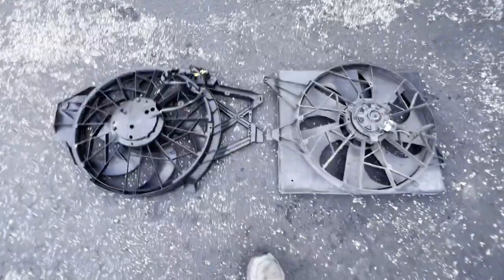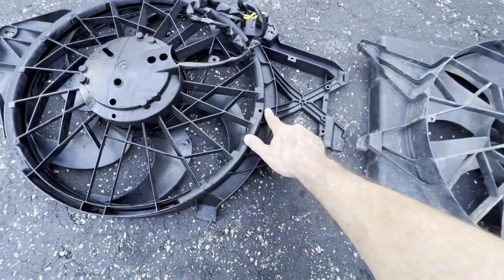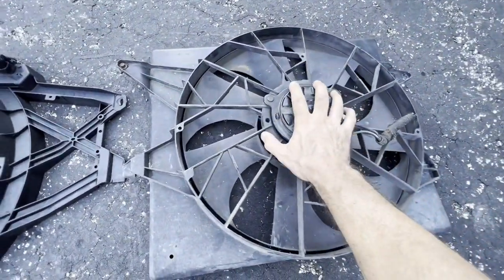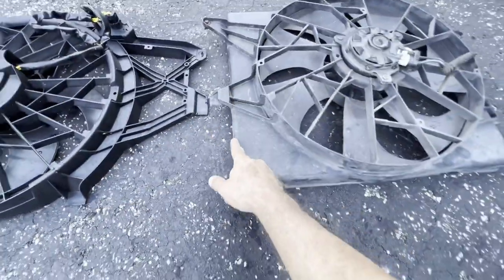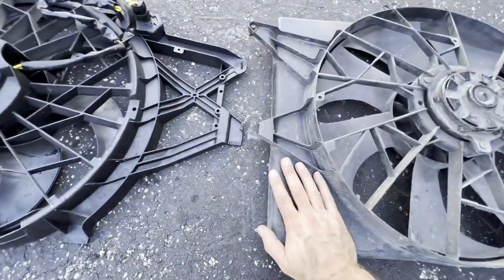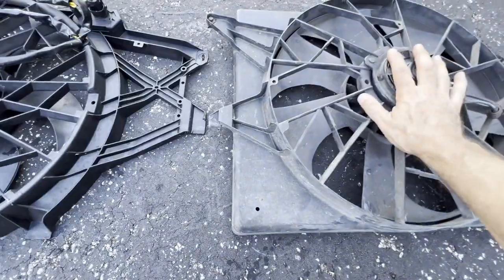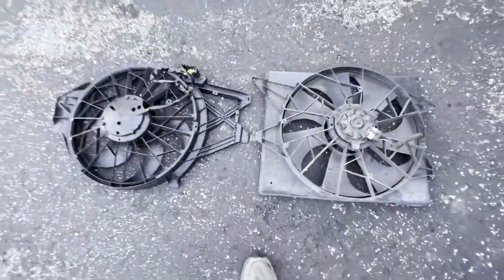Here we have the Mach 8 and the stock fan side by side. This one I measured — the diameter of the fan is about half an inch wider than the stock one, but don't let that fool you. This has a monster motor on it and pulls a tremendous amount of air — it will way out-cool the stock fan. Even better, it has the shroud, and that makes a huge difference. Having a shroud, even on two identical fans, the one with the shroud will out-cool it by a huge margin. So with a monstrous fan and a shroud, this is going to be a huge upgrade in cooling.